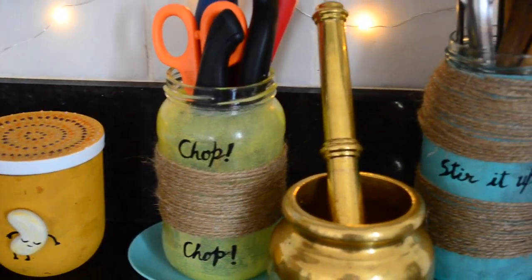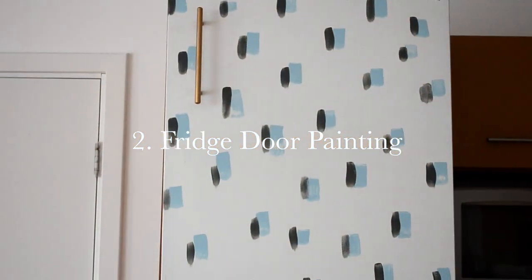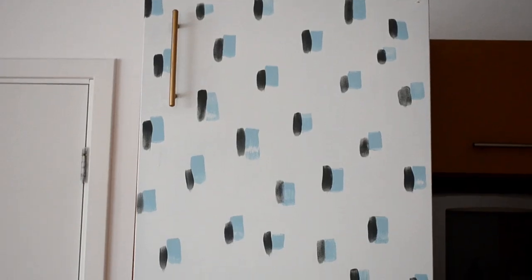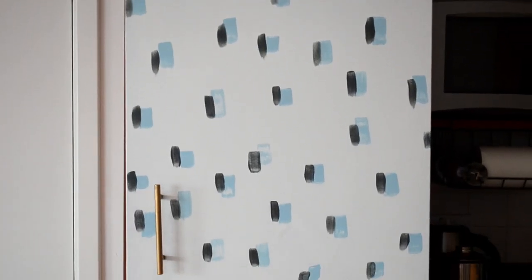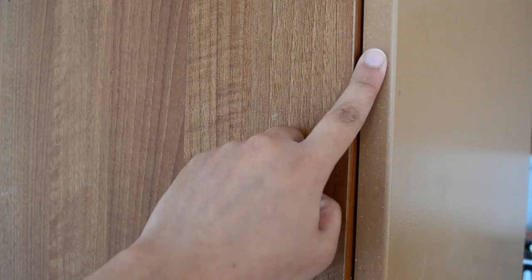Now let's move on to our last DIY where I am going to paint my fridge door. We live in Dublin and we have wooden doors on our fridge. If you don't have wooden doors on your fridge, you can also do this painting technique on any door of your kitchen cabinet — it will instantly make such a huge difference in the kitchen, trust me.